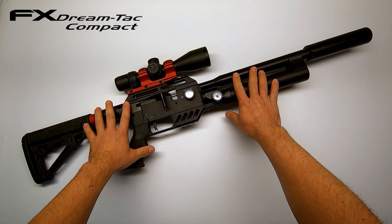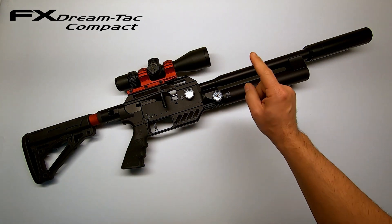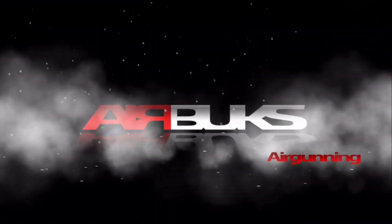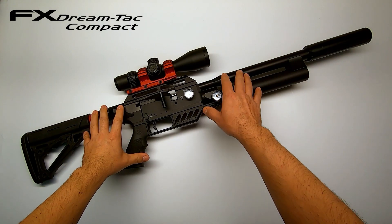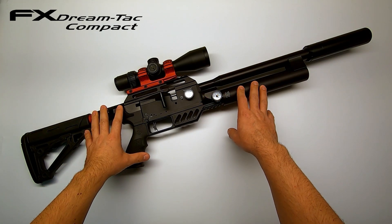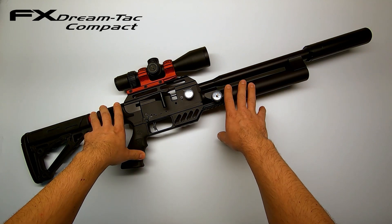Hi everyone! Wondering what the shot count is on the Dreamline Tactical Compact and what velocities you can expect? Keep watching to find out! The reason I'm making this video is because I'm getting questions about shot counts and pellet velocities on the Dreamline Tactical Compact.